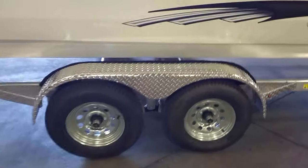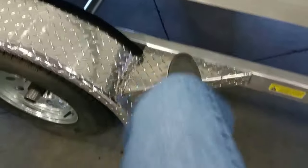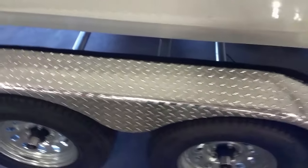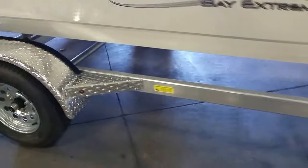Look how sturdy this is. I'm going to step on this step path here. What about the fender? It's sturdy. Absolutely beautiful two-frame trailer.